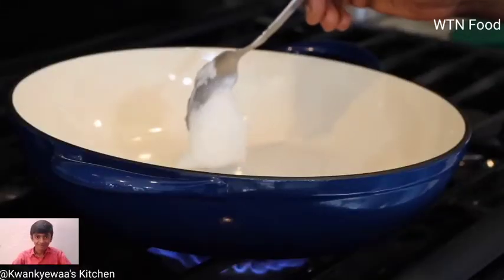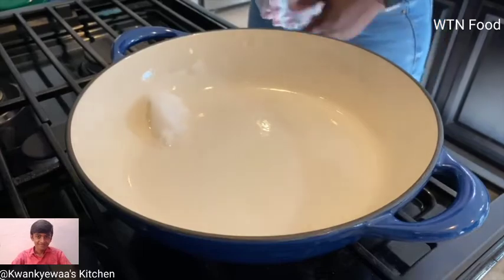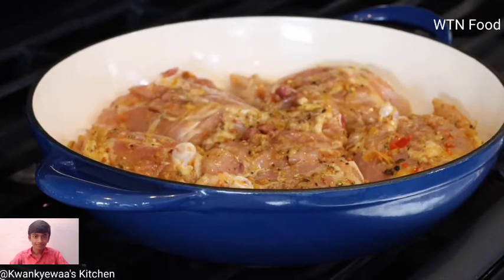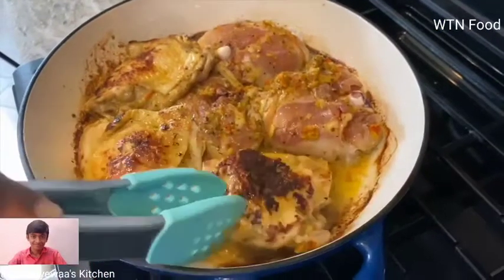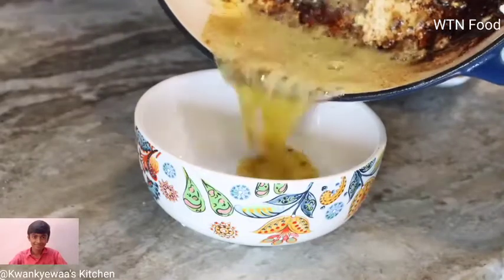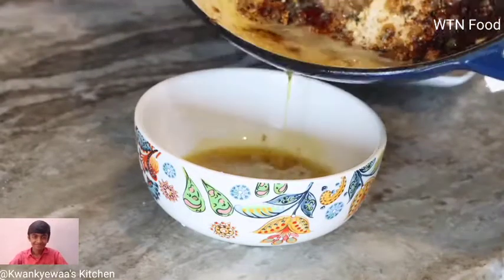I'm going to add about two teaspoons of virgin coconut oil and once it has melted, I have quite a lot of oil here in my pan so I'm going to strain about three quarters of that.